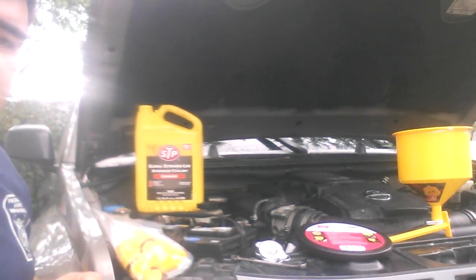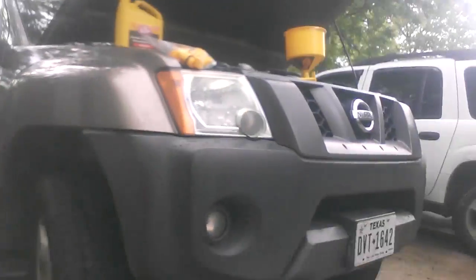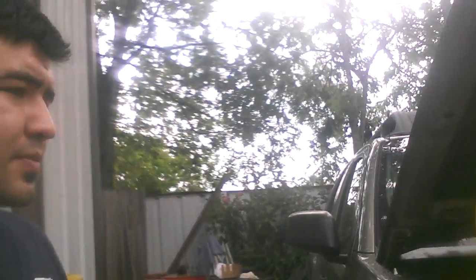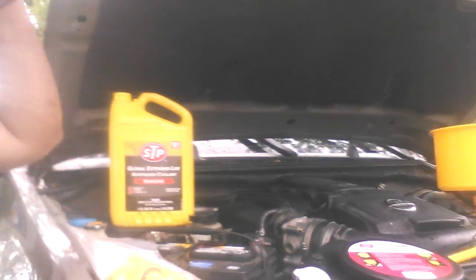And we have our vehicle here. Essentially what we're going to do — I actually jacked up the front end of the vehicle. So it kind of has an inclination right there, and that's basically going to set the radiator at the highest point. And what air does, it travels up. So this is going to be our little cheat sheet right there.